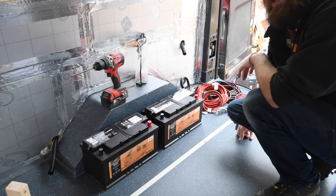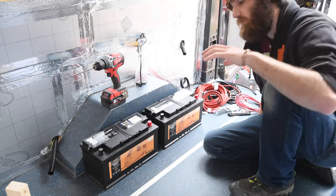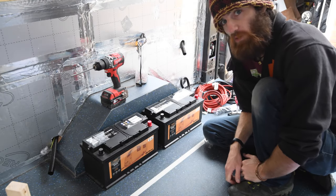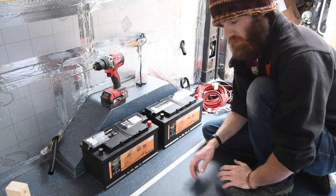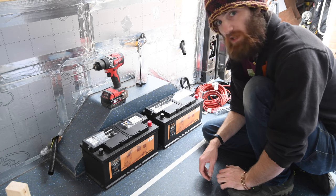Welcome back to my Ford Transit Mk8 campervan build. This time it's an exciting episode because we're going to start off with the 12-volt electrics for the van. This is not going to be a how-to video — it's just showing what I'm doing, and depending where you are in the world, if you want to copy anything I'm doing, make sure you check your own country's electrical regulations for vehicles and caravans.